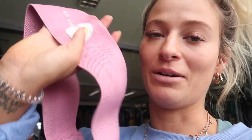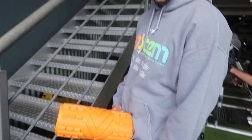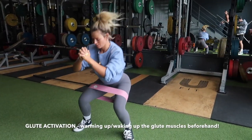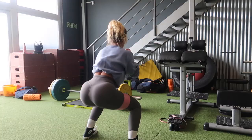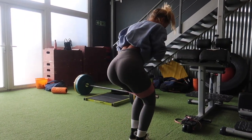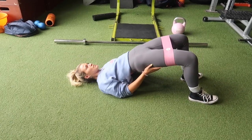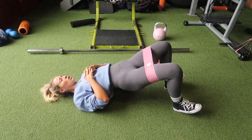Glute activation is very important, especially if you're not someone who easily feels movements in your glutes. You might be quad dominant, hamstring dominant, or even calf dominant. It's just very good to wake up the glutes at the beginning of a workout regardless. So I'm doing three moves here: side-to-side squat walks, glute bridges, and frog pumps — just to wake up the booty essentially.